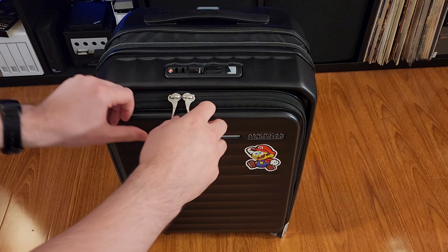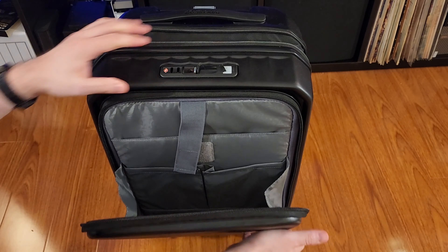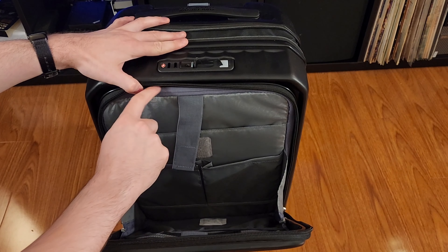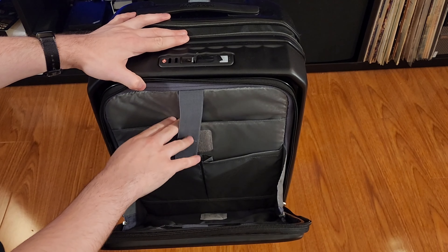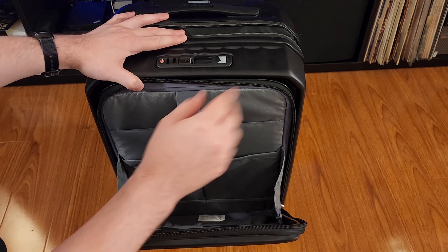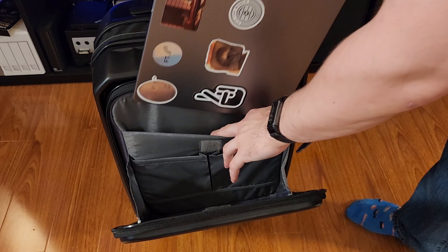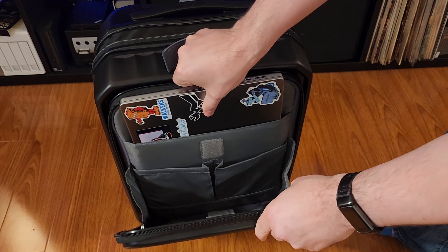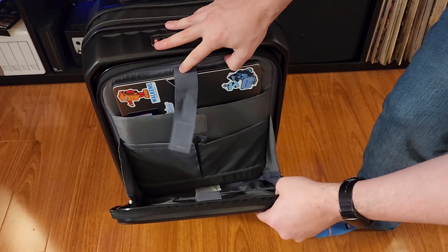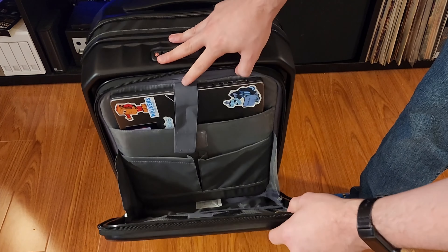This bag opens like this — you just kind of pull it down, and then it flops forward, and then there's an inner zipper. Now this pocket is for a laptop, and it can hold a 15-inch MacBook Pro just fine. So here's my 16-inch MacBook Pro, and you can just slide it on in just like that. It sits great, although it gets a little bit top-heavy.